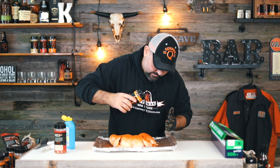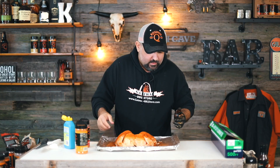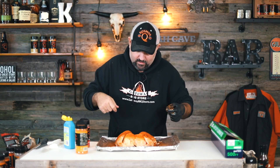I got a non-stick mat — I really like to use these because I can just pick them up and then set them straight on the pit. You can buy these on Amazon; as a matter of fact, I have an Amazon link down below.